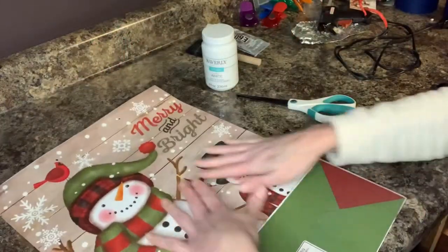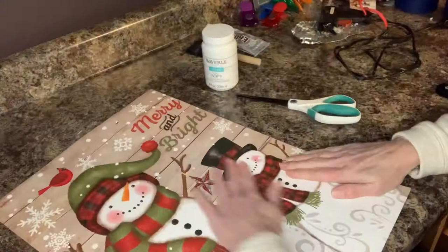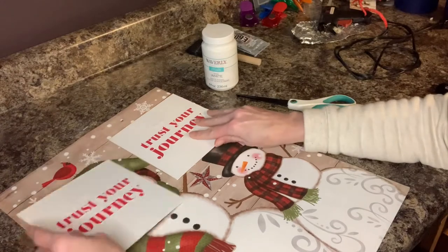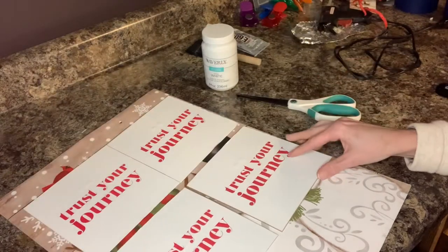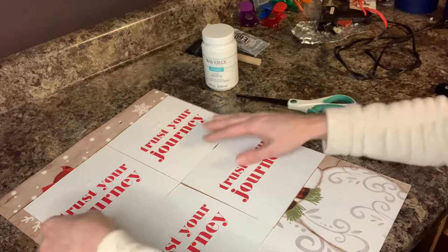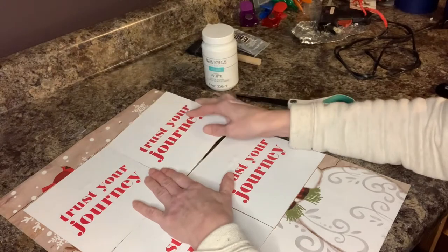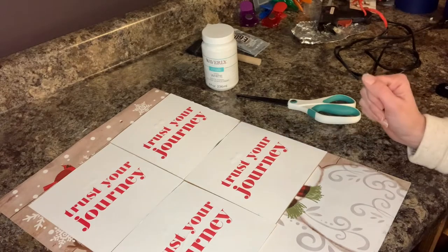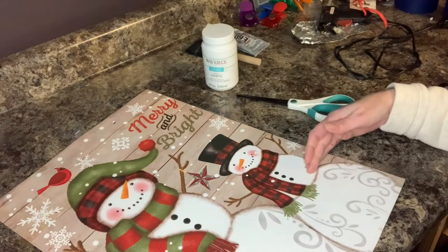I am just going to use this front part of the bag. You could actually make another one with the other side because it's the exact same on both sides. So I'm just going to see about where my picture frames are going to go, and I'm just using the inserts from the picture frames to measure out where I'm going to cut. I definitely want to get this 'merry and bright' in there, so that'll probably be about good. I am going to cut the sides of the bag and cut this across, and then we'll measure out where we're going to put these.